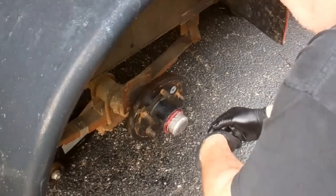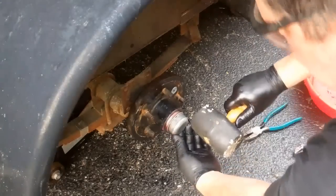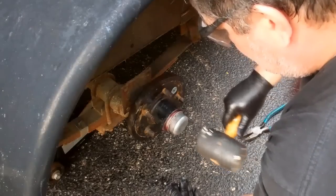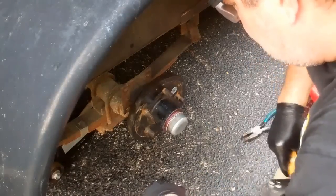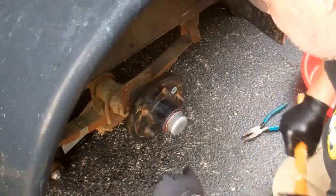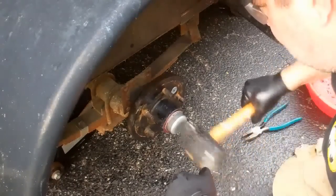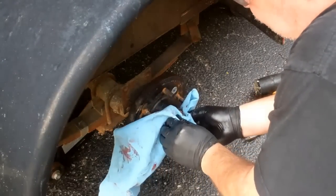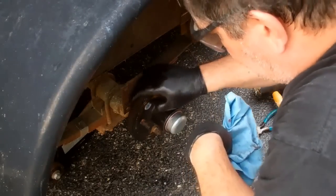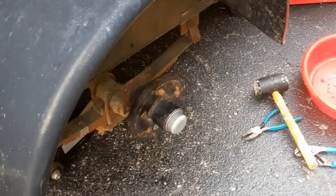Now I'm going to put the cap on — I need to get a rubber mallet to handle that. And there it is with the hub cap in place. That wheel is done.